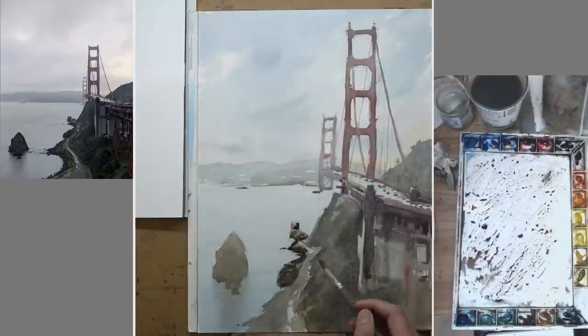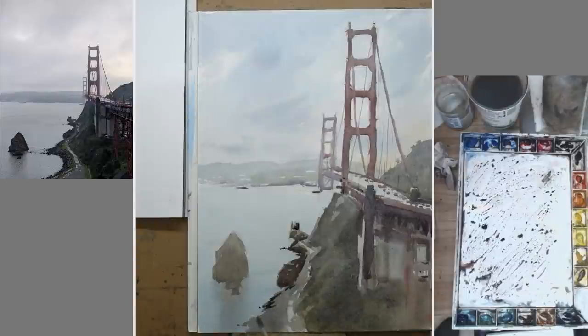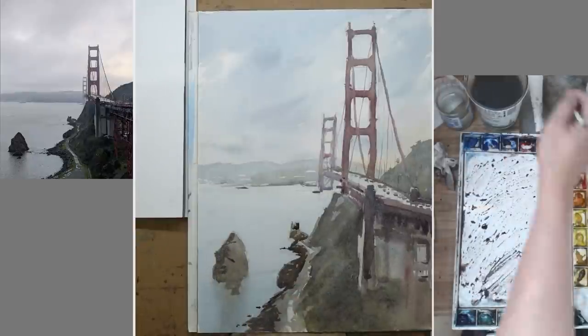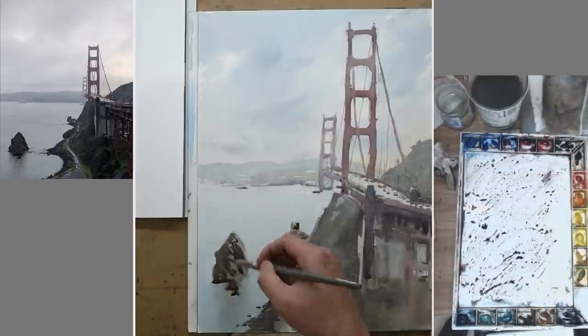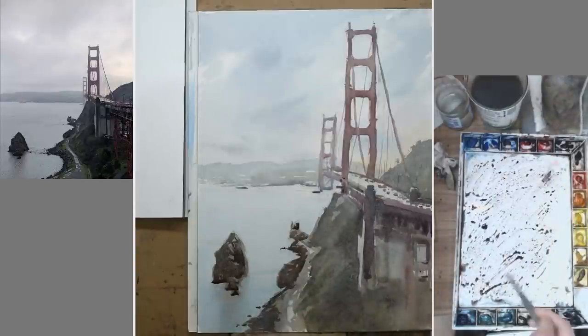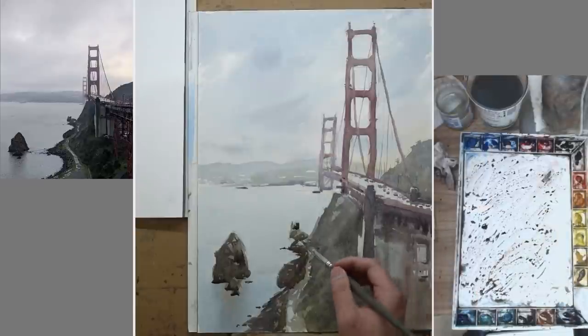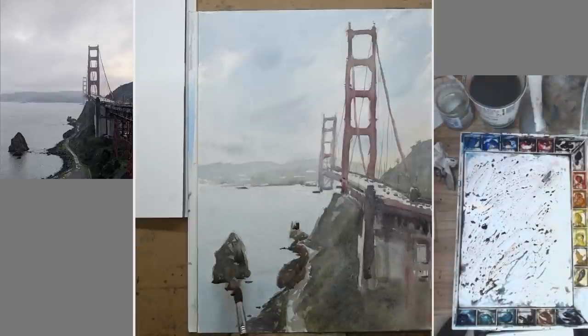Now I come back and add some dark to the rocks on the shore, leaving out some of the middle value for the road, and also paint the rock on the left. I'm using a darker mixture, but still the mixture is really not that dry — there's still a good amount of moisture in it so that I can make a nice clean wash. Some more dark details, trying to make the painting look just a little bit more sophisticated without overdoing it.